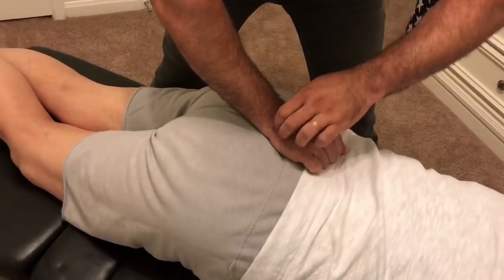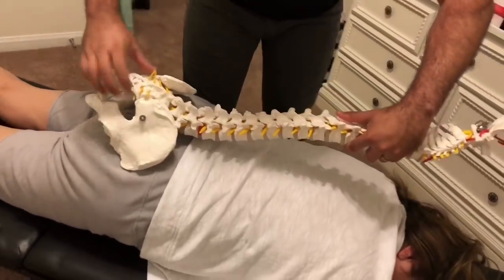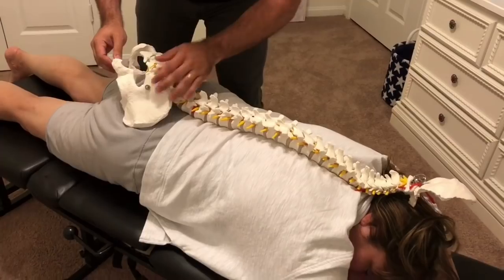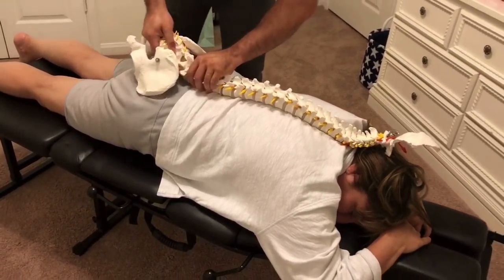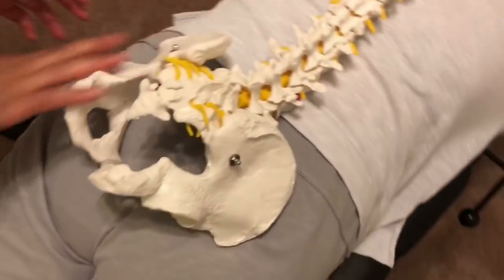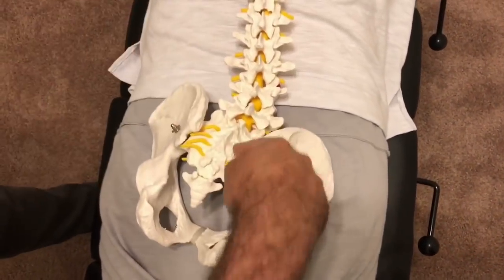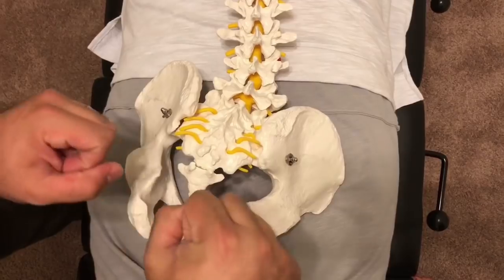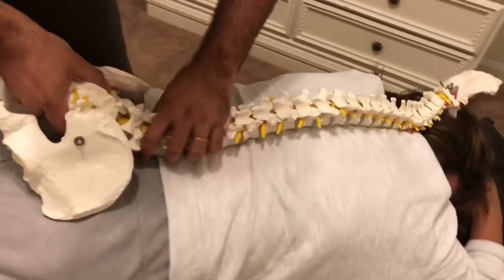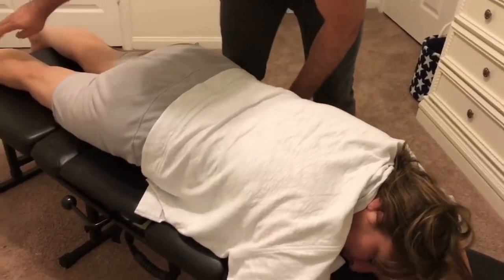What I'm checking is how the sacral apex is pointing. When she raised one leg at a time, her left leg just shot up in the air — her sacrum is pointing more toward the left side. The ligaments and muscles attaching on the left side are looser, whereas the muscles and ligaments on the right side are pulling tighter, restricting her from raising the right leg. We're going to do drops to bring that sacrum back into alignment.